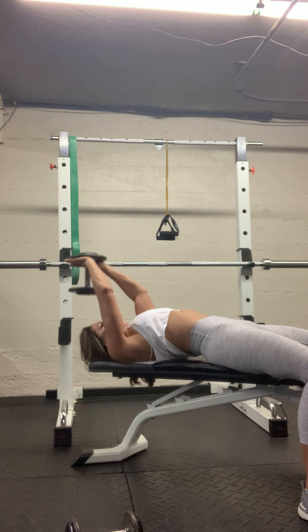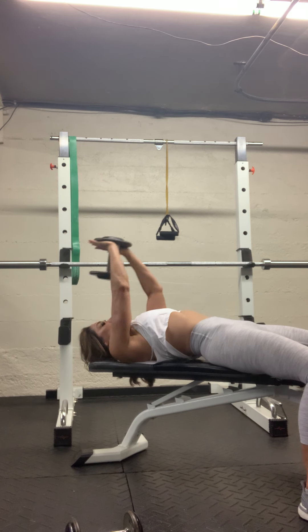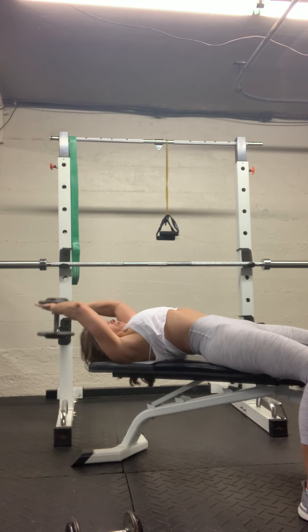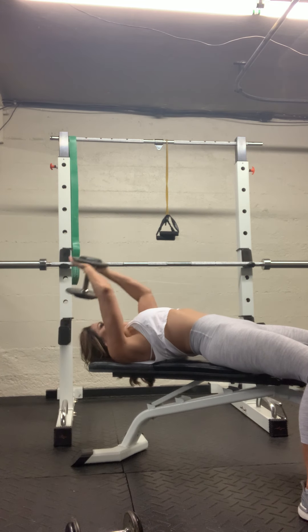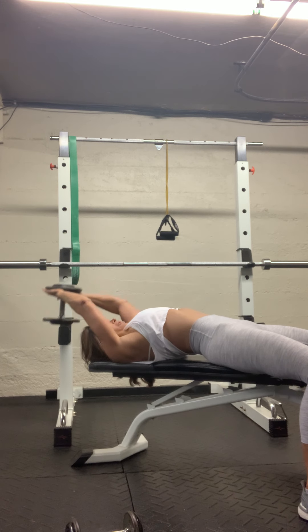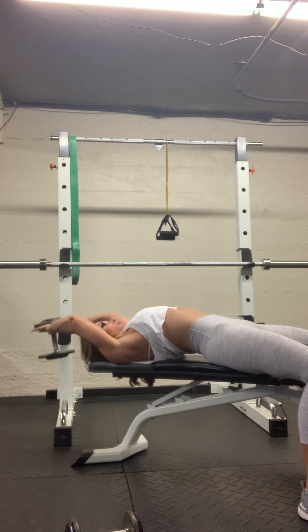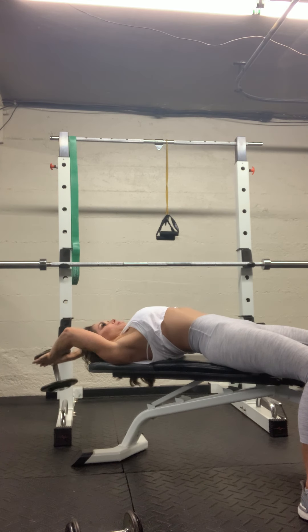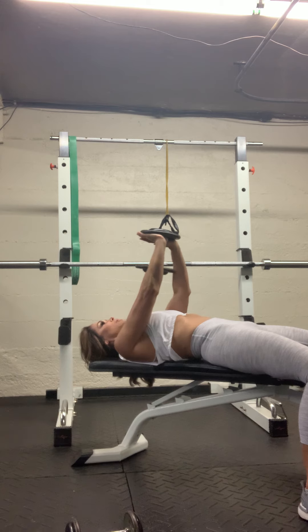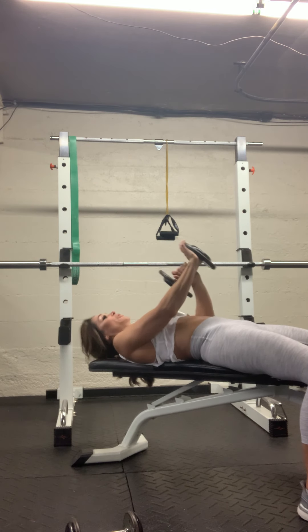Five — feel that stretch. Three more. Okay, very nice.